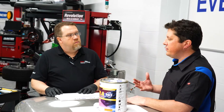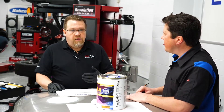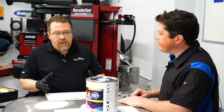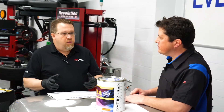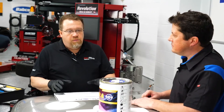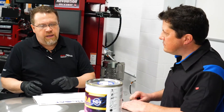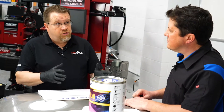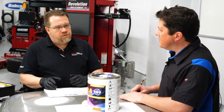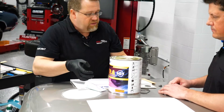Tim, what is the number one issue you hear out in the field when it comes to applying body filler? The number one question we get and the number one bane of every body tech using body filler: pinholes. How do I get them? Where do they come from? The quality of the product has a lot to do with it in the beginning, but the application has a lot to do as well. I've staged a piece of plexiglass to show you there's no trickery — I can show you how to make pinholes and how to not make them. So let me mix up a little product here and put it on the plexiglass.